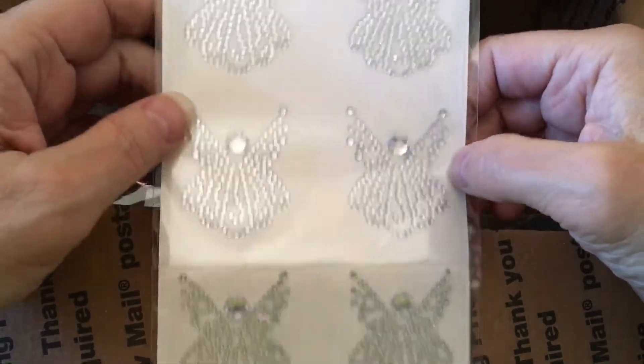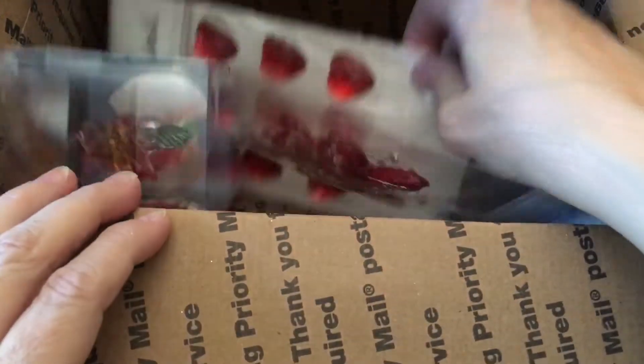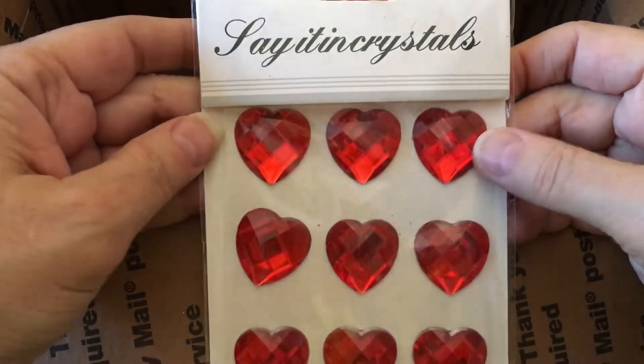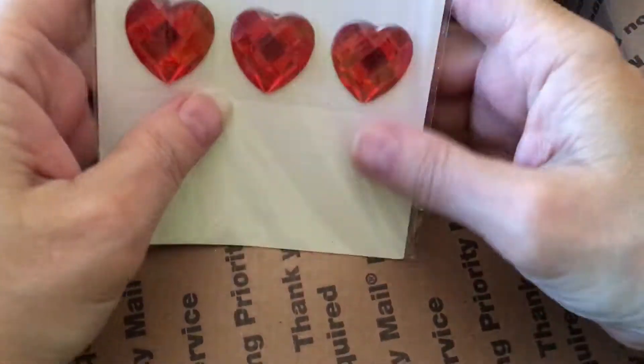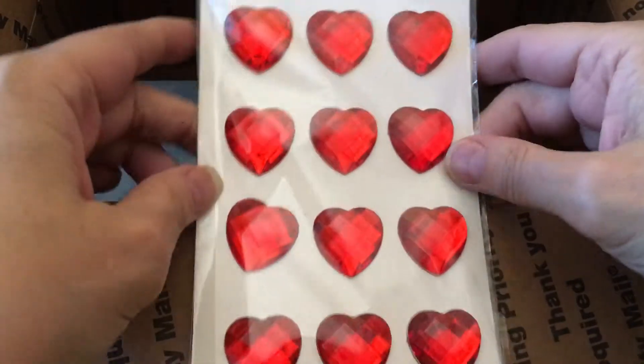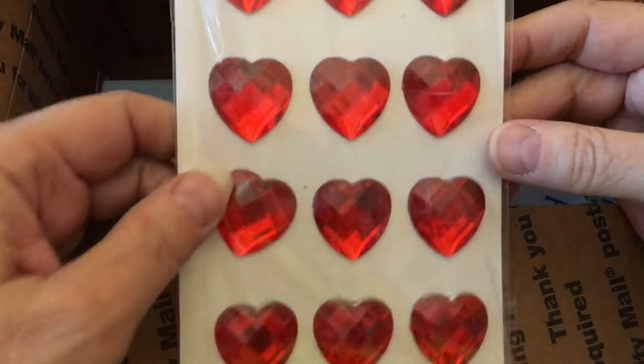Look at these beautiful angels. Those are really pretty — this would be fun for Christmas. And look at this — oops, I'm kind of stuck in there. Let me tap those down there. There's more of them. These are big hearts. Those are beautiful too. Love these.